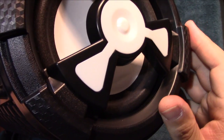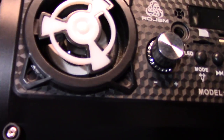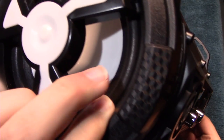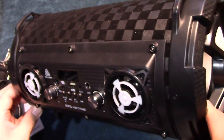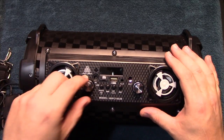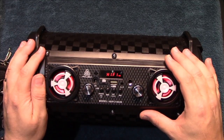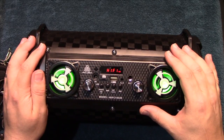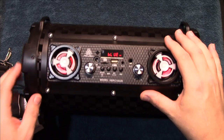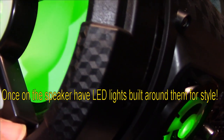This is the master volume and this is the subwoofer volume. Let me show you up front — you can see the subwoofers and the foam surrounds on all the drivers. Now let's go ahead and turn it on. It always starts off in Bluetooth mode, so it'll let you know which mode you're in.